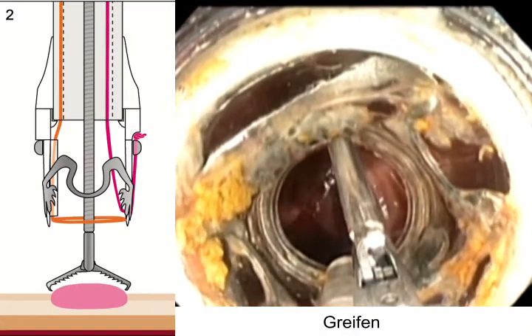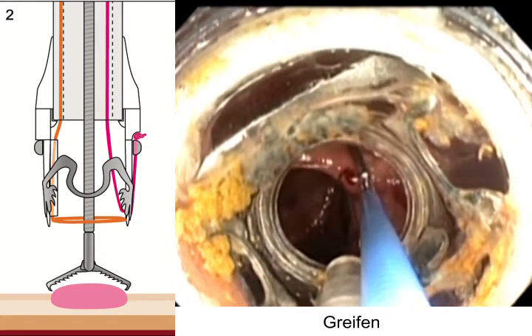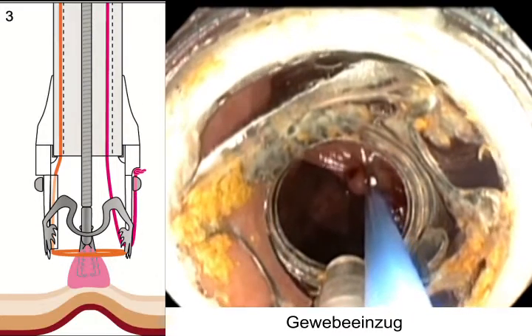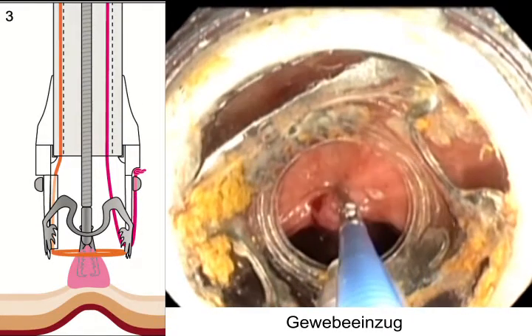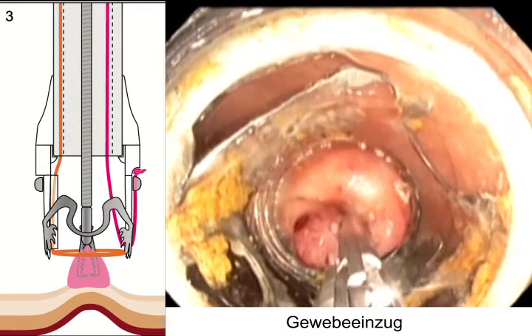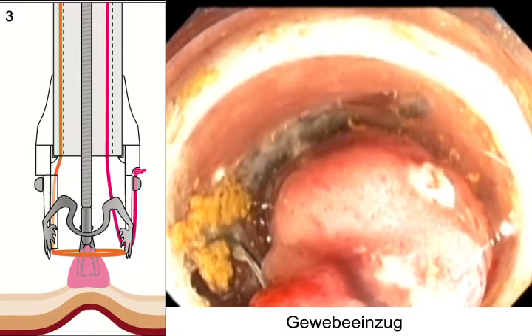A grasping forceps was advanced through the working channel of the endoscope. The lesion was grasped and slowly pulled into the long transparent cap, with the lateral margins of the lesion pulled completely into the cap.